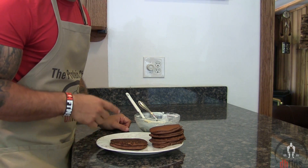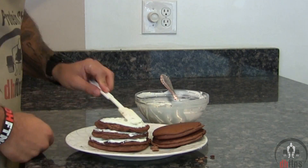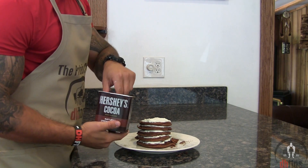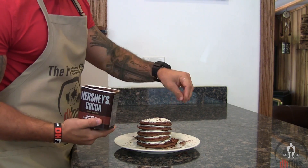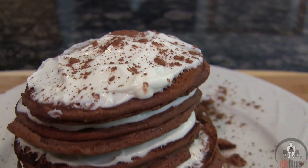Mix those ingredients together until you have a frosting-like consistency. Add your frosting onto each one of your pancakes, top them with a little cocoa powder, and there are your tiramisu protein pancakes.